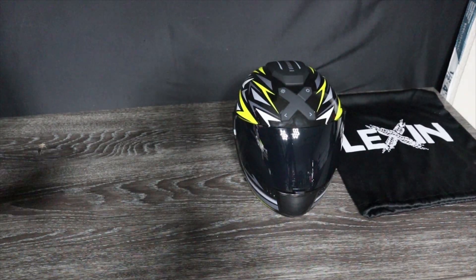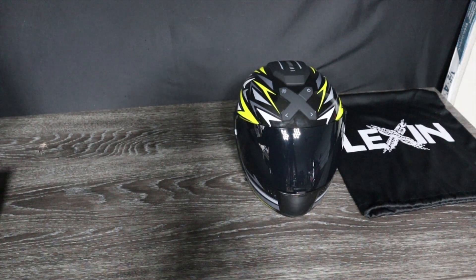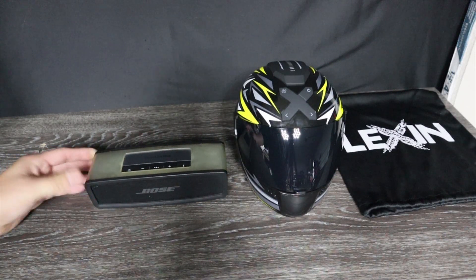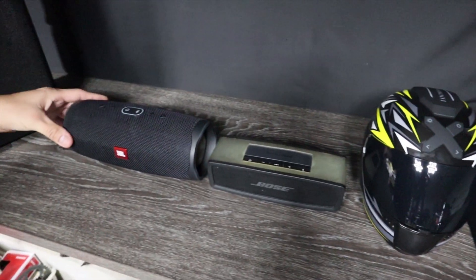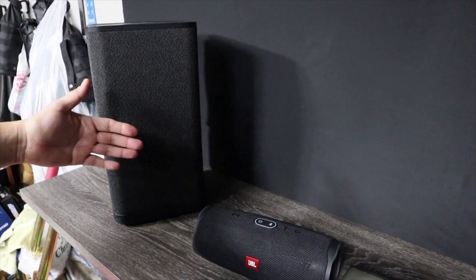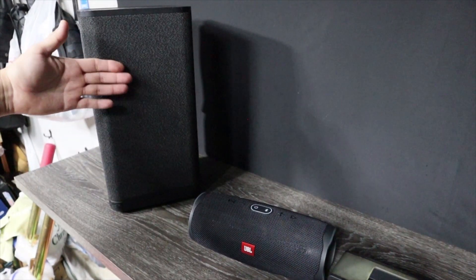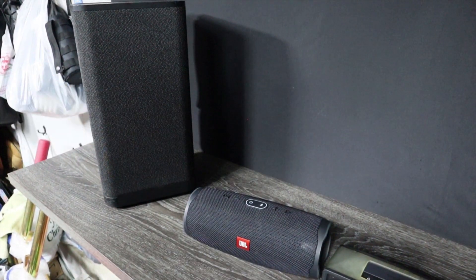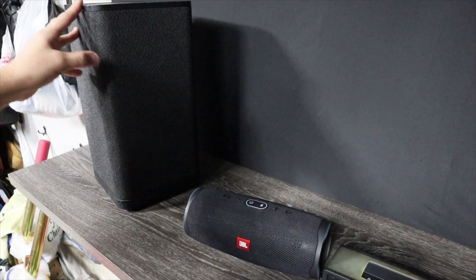Let me show you the speaker comparison lineup. The next speaker I'll be comparing it to is this little guy from Bose — one of my older speakers. After that, we'll do a comparison with this one by JBL, and then finally the big guy, which obviously is not a fair comparison. But when you think about something with a title called 'Bass Bucket,' this is the one that kind of fits that profile. It's a behemoth, but you pretty much get what you pay for — and this one delivers.